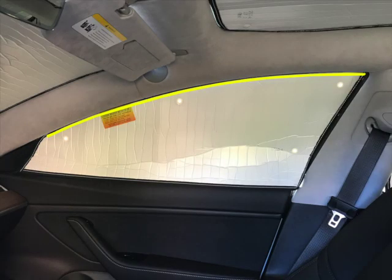With the door closed, align the top edge of the heat shield with the top edge of the window frame, and press the suction cups firmly against the glass to attach.